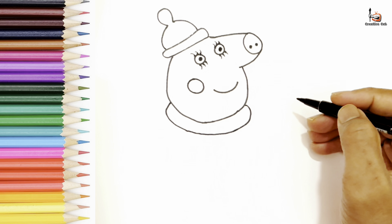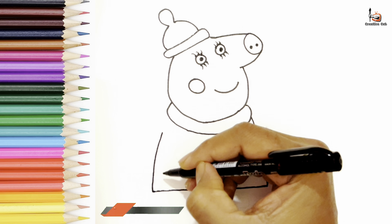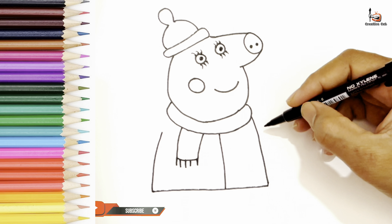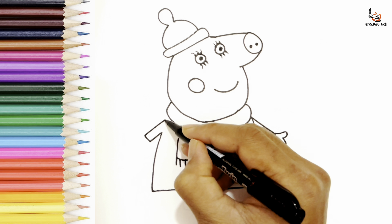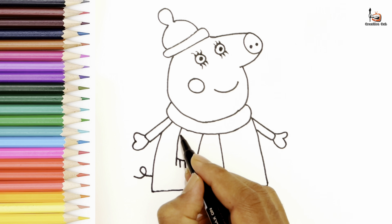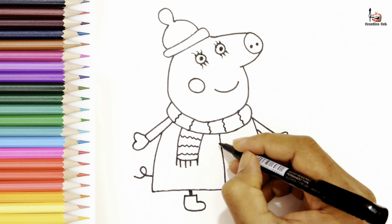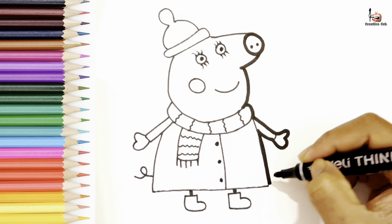Wow! Amazing! It's looking like wow! Now I repeat with the black marker to be more visible.